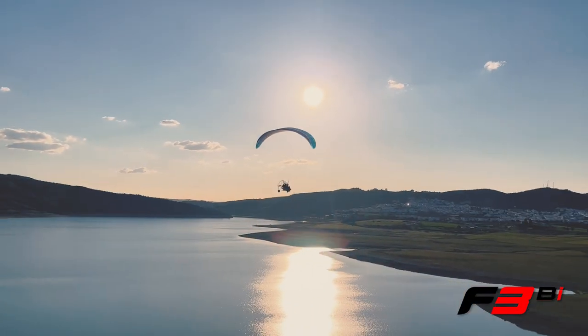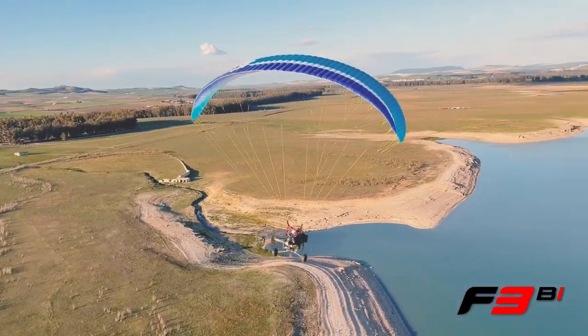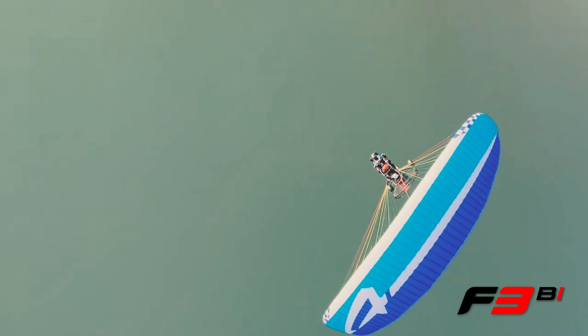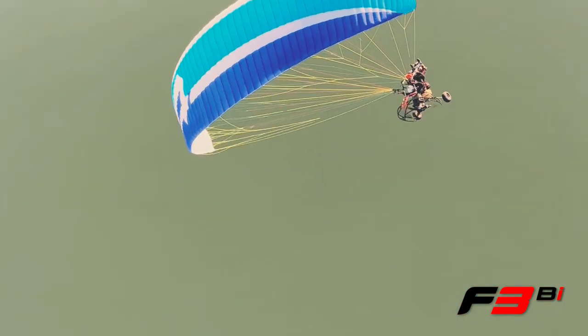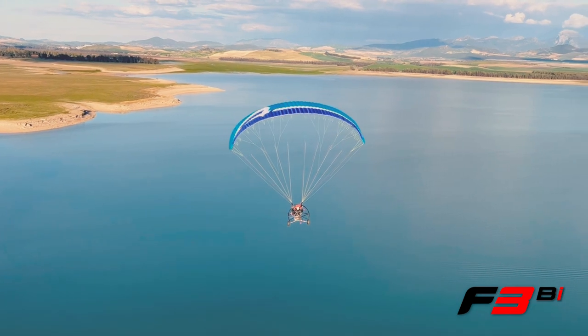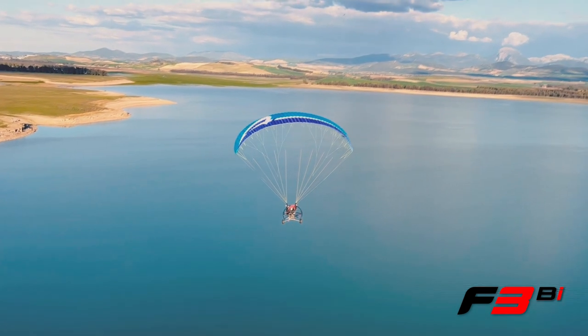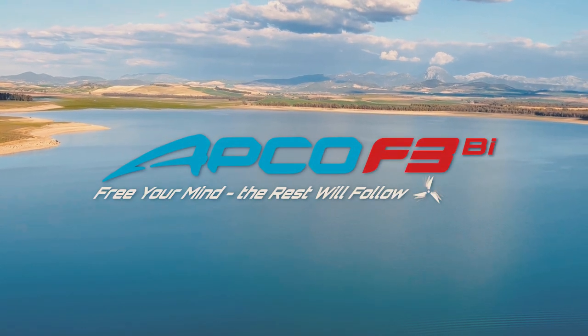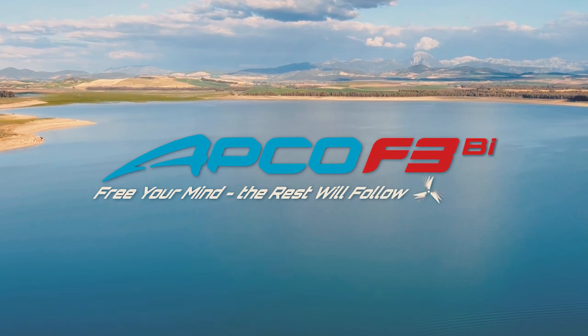The F3Bi is DGAC approved up to 430kg — it's everything a trike pilot could ask for. APCO's legendary durability, cross-country performance, uncompromising safety and ease of use. The APCO F3Bi is setting future standards. We recommend trying before you buy — contact your local dealer for a demo flight today.